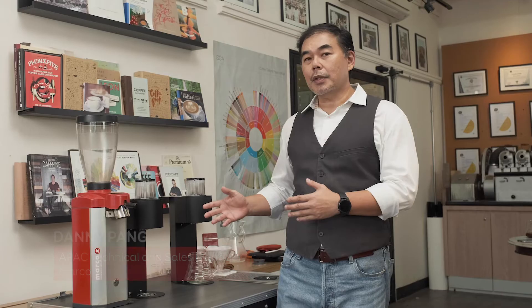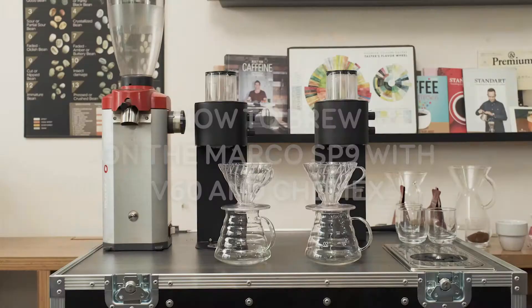Hi, my name is Danny. I'm from Marco Brevet Systems Limited. This afternoon, I'll be showing you how to use the Marco SP9 Brewer to brew a coffee with the V60 and the Chemex.